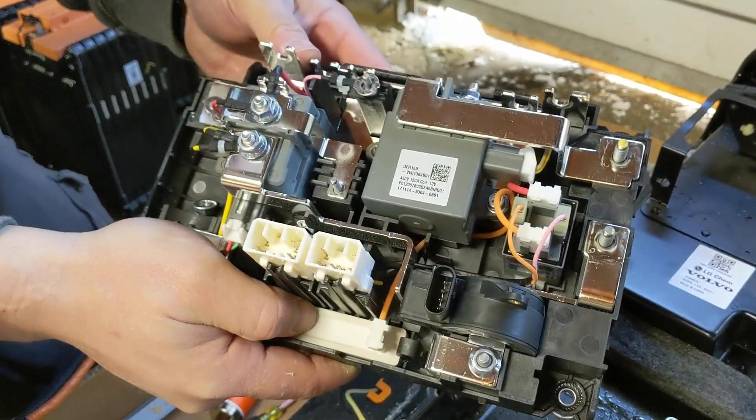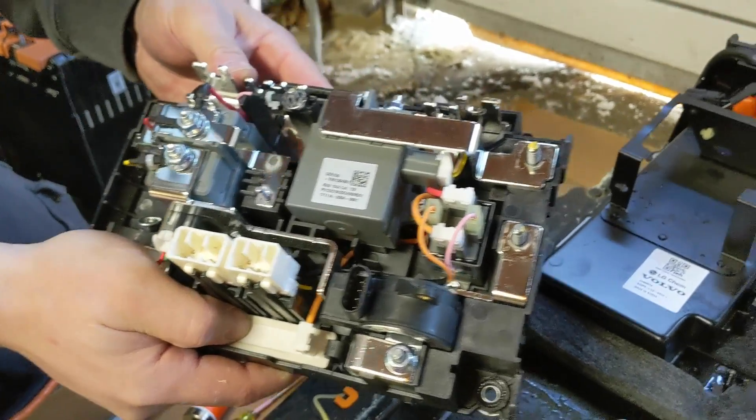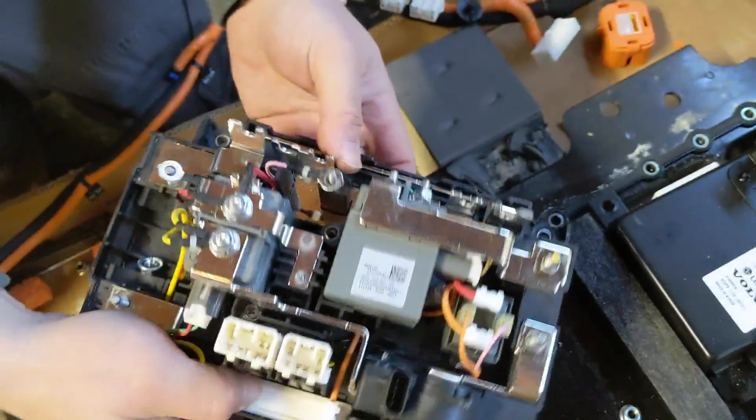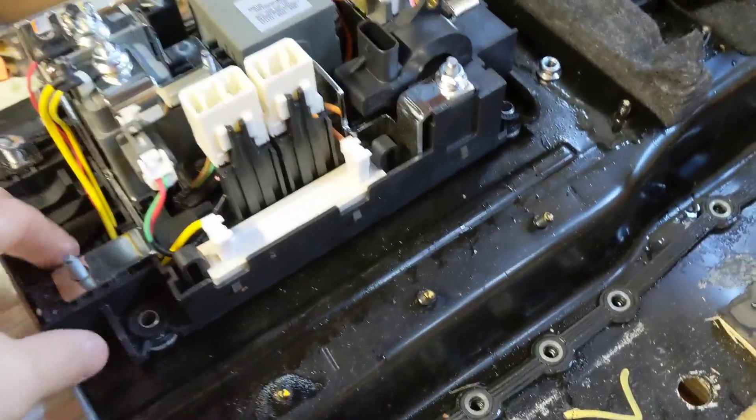450 volts DC is hard to break — there's a big arc. And look at all the nickel plating or tin plating on everything. It's all so shiny.